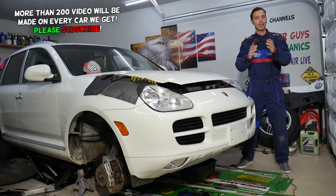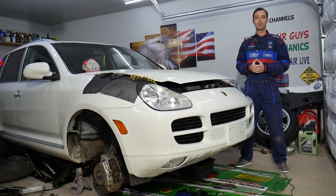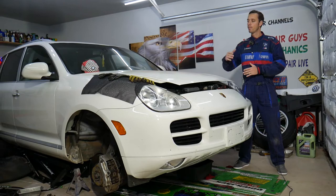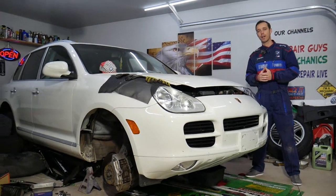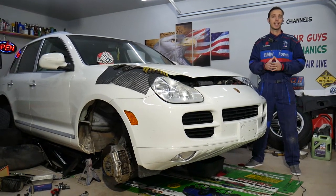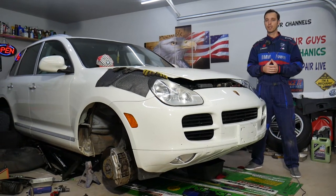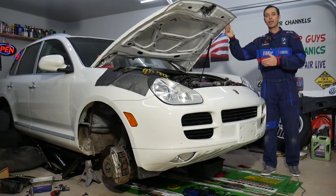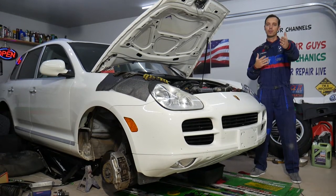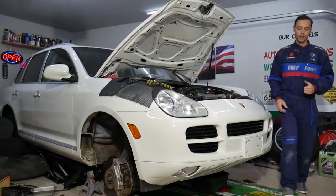We made a separate video for the driver side as well — two separate videos because it's very long and detailed. We'll put the link in the description below. We'll explain how to remove and replace the valve cover gasket on the passenger side, which facing the vehicle is on your front left. If you need to buy parts like valve cover gaskets, we'll share the link below for a good price and quick shipping. Please subscribe and like the video so we can keep providing free repair information.